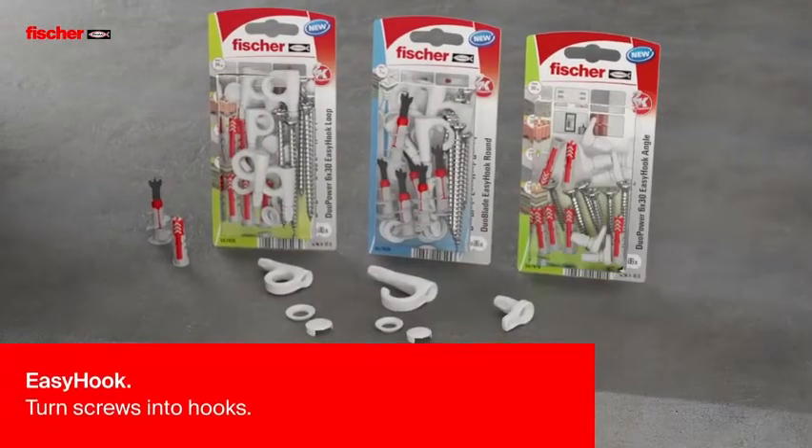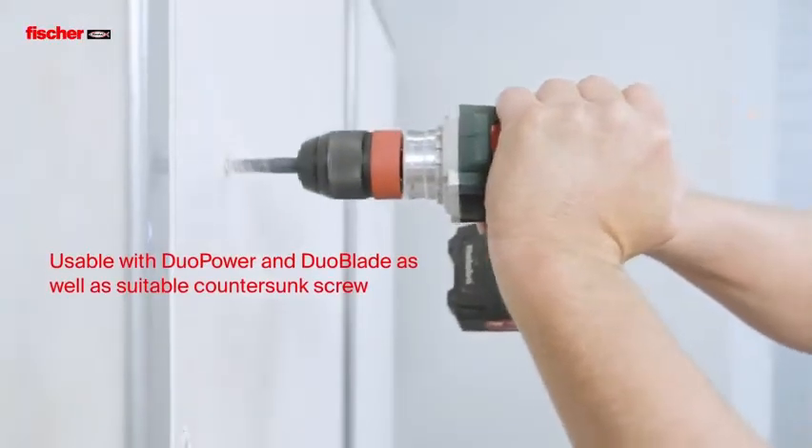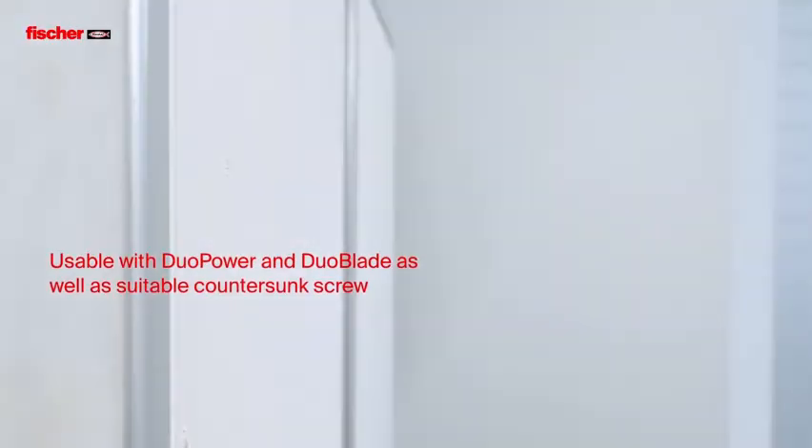The Fischer EZ-Hook turns screws into hooks. It can be used with a duo power or the duo blade, depending on the substrate.